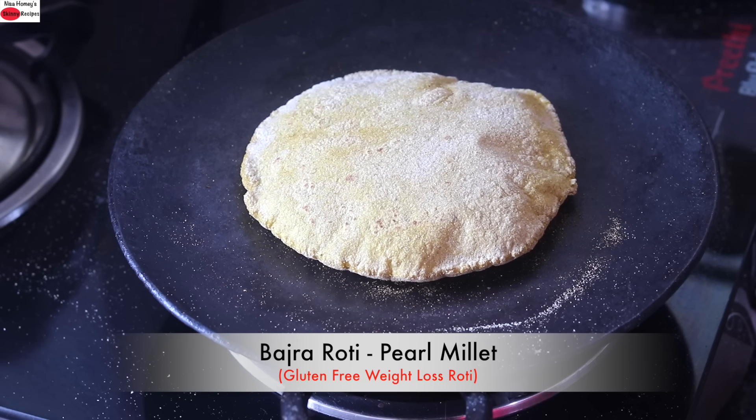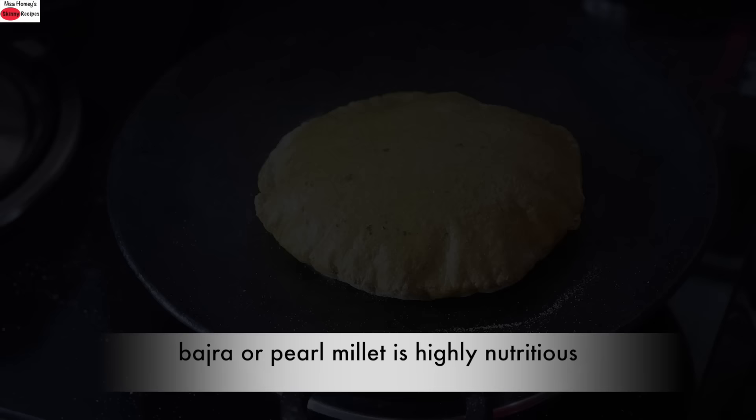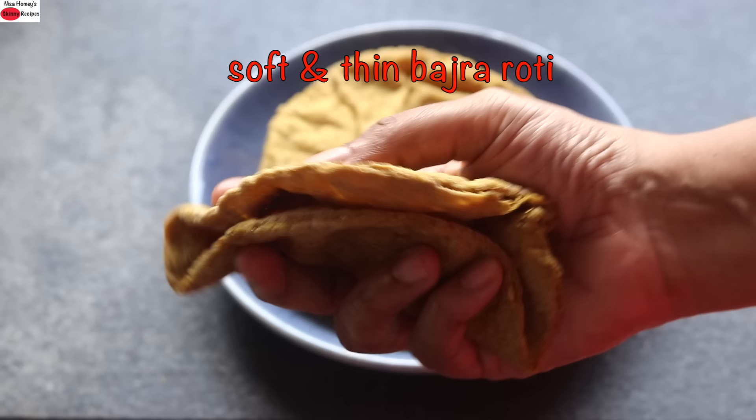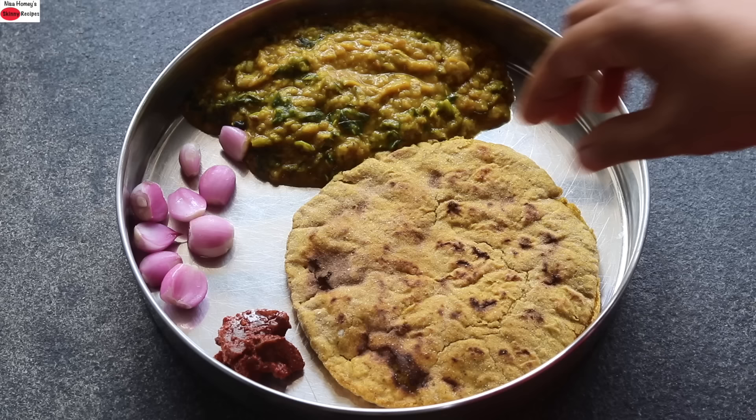Hey guys, I'm Nisha Homi and today I'm sharing a Masala Bajra Roti recipe. Bajra or pearl millet is gluten-free and is a highly nutritious millet. I'm showing a trick to make super thin and perfectly round bajra rotis. Even a beginner in cooking or a bachelor can easily make this roti, and with my tips you can roll out bajra roti just the way you roll out whole wheat atta rotis. So let's quickly get started with the recipe.